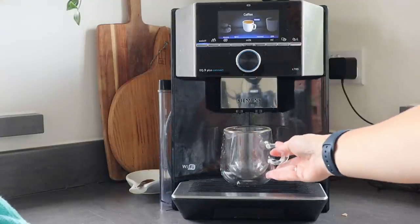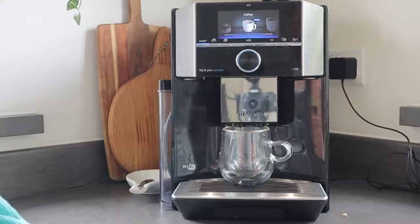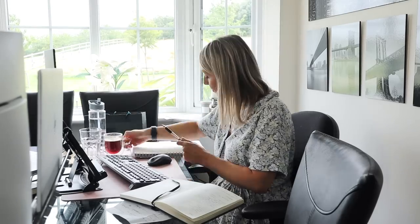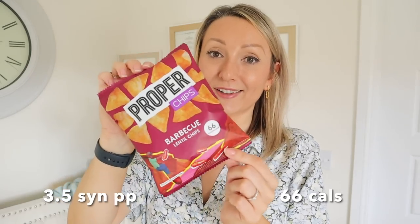I'm going to have another cup of coffee — I normally have two a day, one in the morning and one around two o'clock after lunch just to get me through the afternoon. For my afternoon snack I'm grabbing some lentil chips — they're delicious, only 66 calories a pack, around three and a half syns, and the perfect little snack especially if you're out on the go. I would really recommend these.